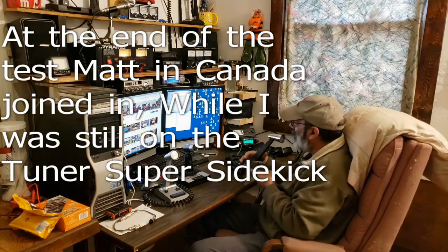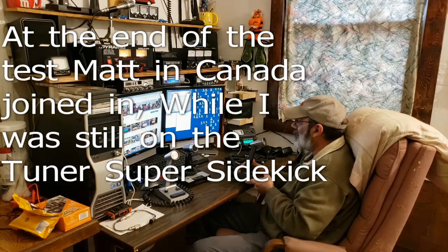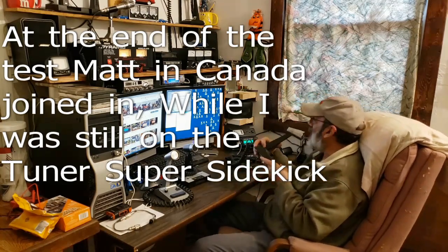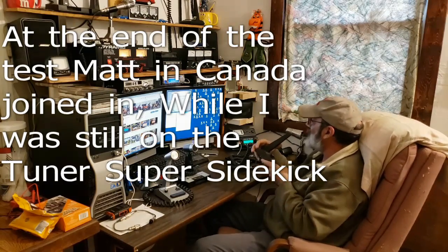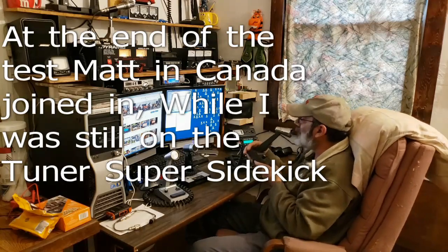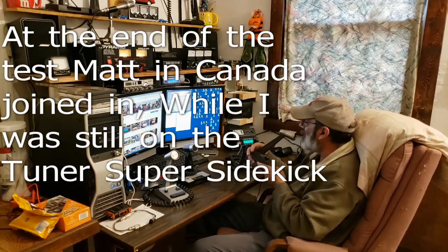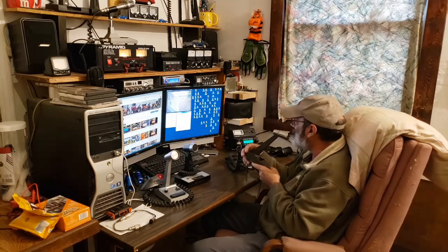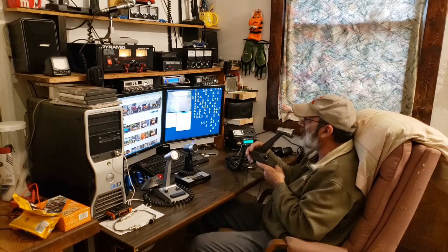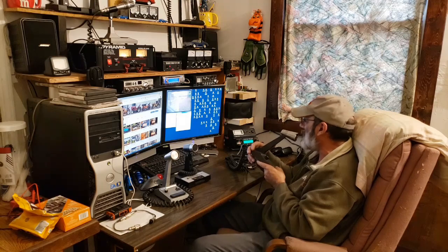Copy that Matt — so nice to meet you Matt. Thanks for jumping in on the channel, I really appreciate that. I don't know if you're familiar with the Mower Junkie YouTube channel — that's pretty much all about CB radios. I am Mower Junkie, and I'm in the middle of making a video. If you'd like, I can include you in it at the end.